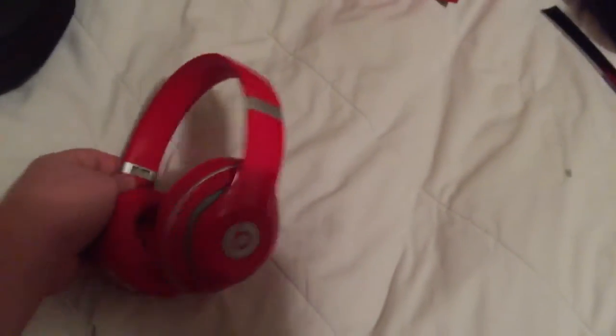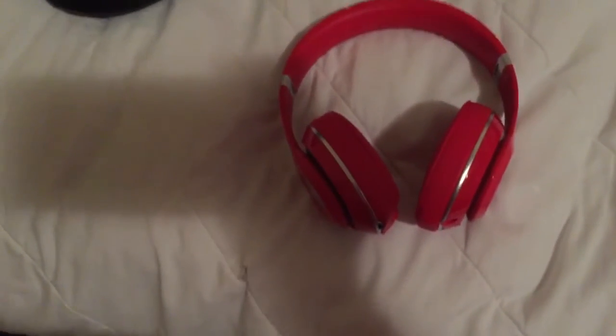Alright guys, thanks for watching my Beats Studio Wireless Unboxing. Please check out my other videos and subscribe and all that stuff. I guess I'll see you in the next one. Peace out.